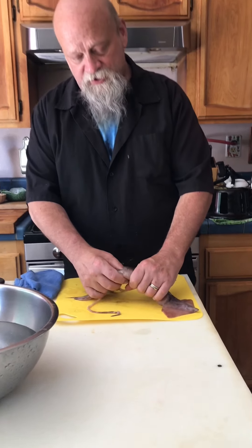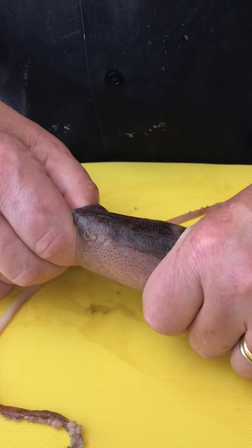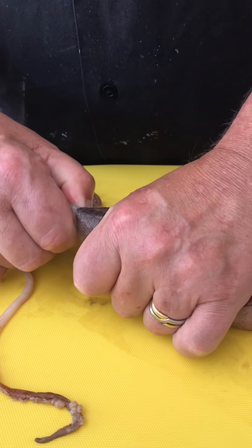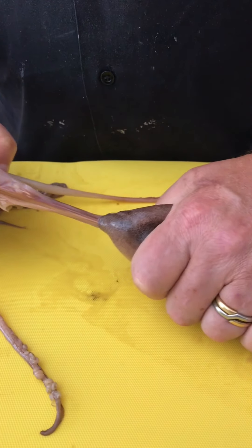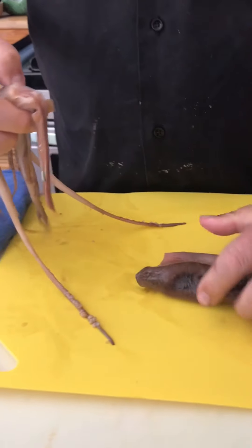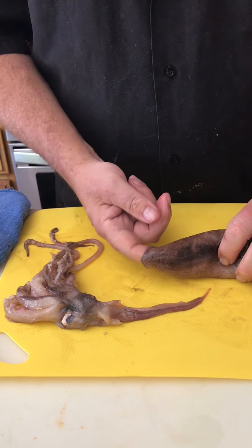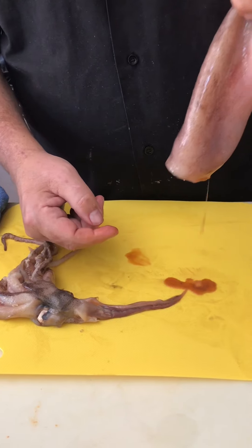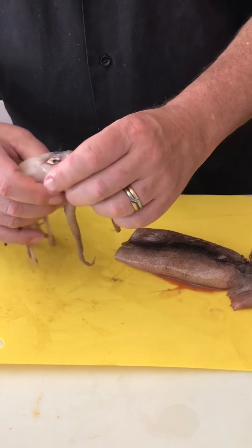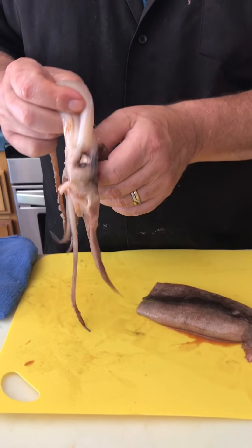We're going to start off by grabbing hold of the back, the tube, the hood, and reaching in and just gently pulling — gently — to remove most of the guts. I felt it give on the way out there, so we may have lost the ink sack. We will find out. But right now, we have the head and the majority of the guts out of the squid, which is a good start.